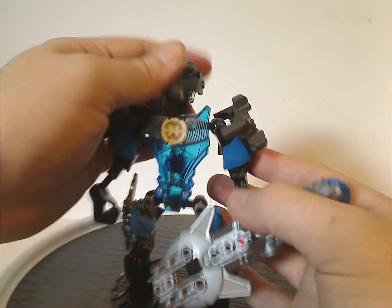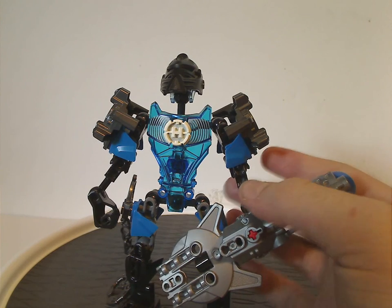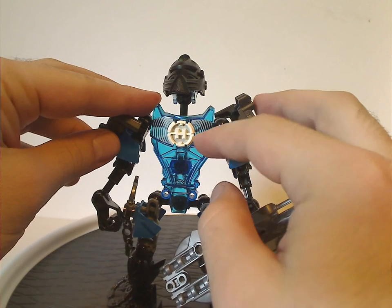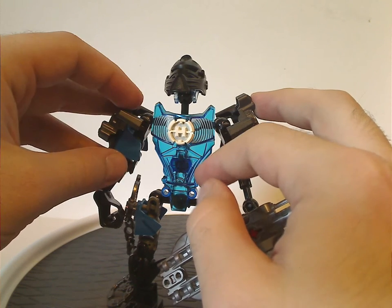For his chest plate piece, it's pretty much the same chest plate as all the other hero sets, but instead in translucent blue — kind of cool — and also with some printing representing his Sonic sound blasts.